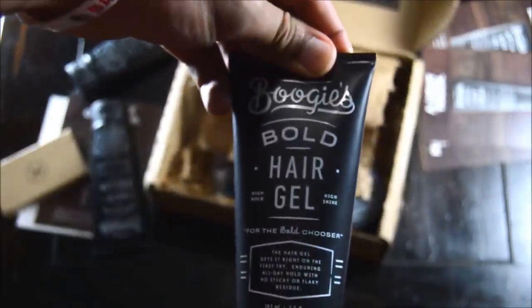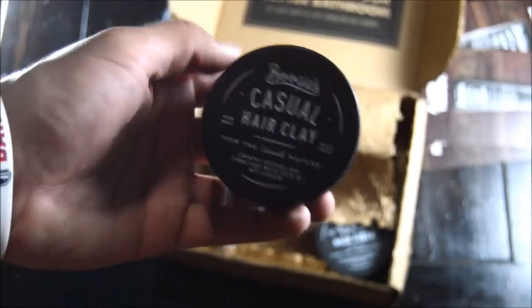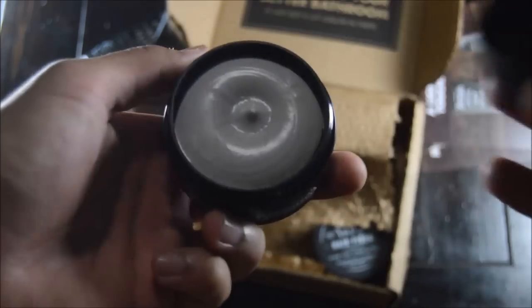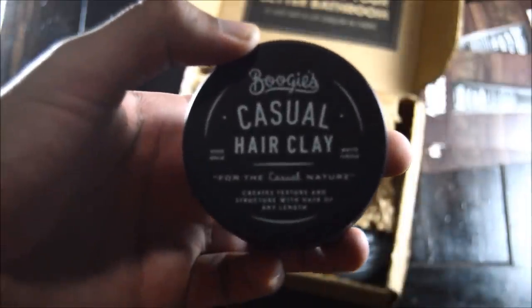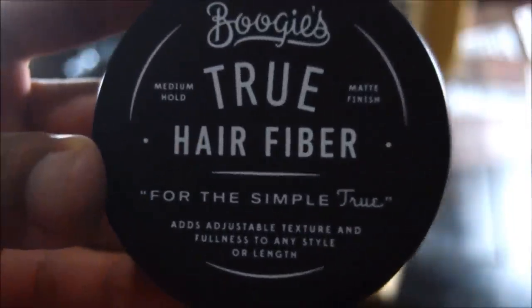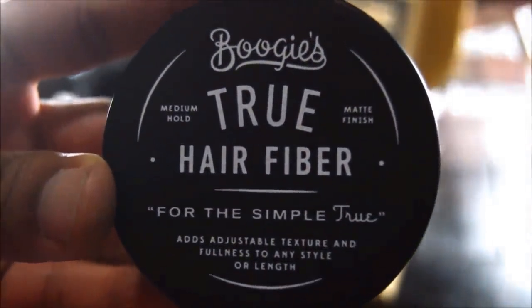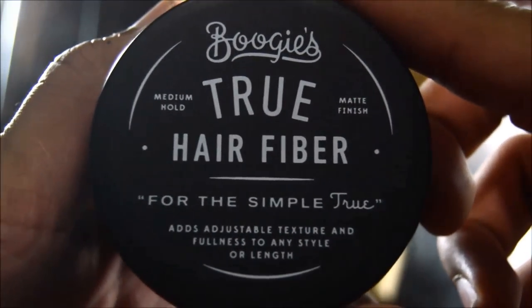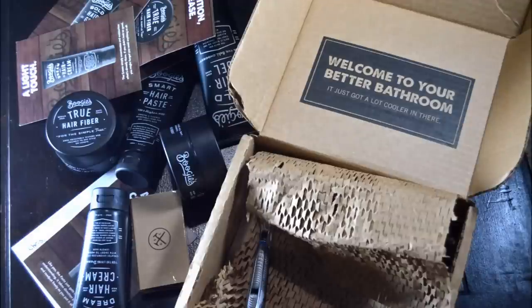The men's product line is called Boogies. Here's the hair cream, and then you got your gel — high hold, high shine, that wet look, and it looks great. If you have all these products they'll look good on your station, which is a plus. This is the hair clay — really cool for a dry, messy look or just a natural look. It has a high hold but a matte finish, and it smells really good. The product is high quality; I've been using it for almost a month now and I'm very pleased. There's also the hair fiber. Overall I give this a thumbs up — check them out at dollarshaveclub.com. Love it.